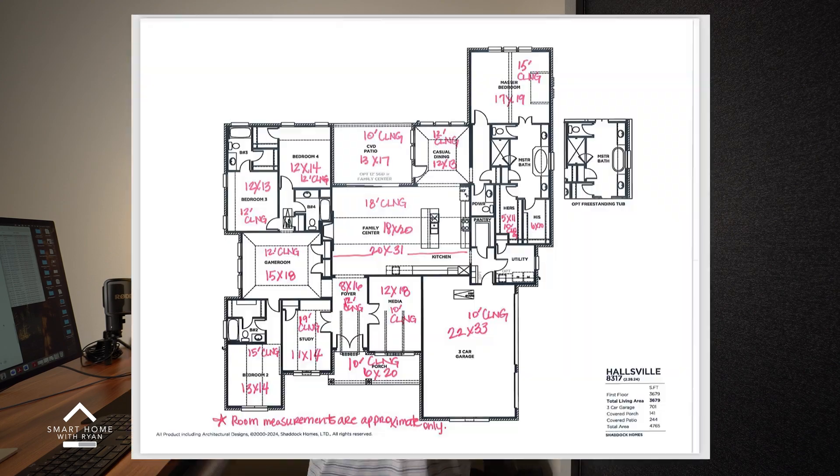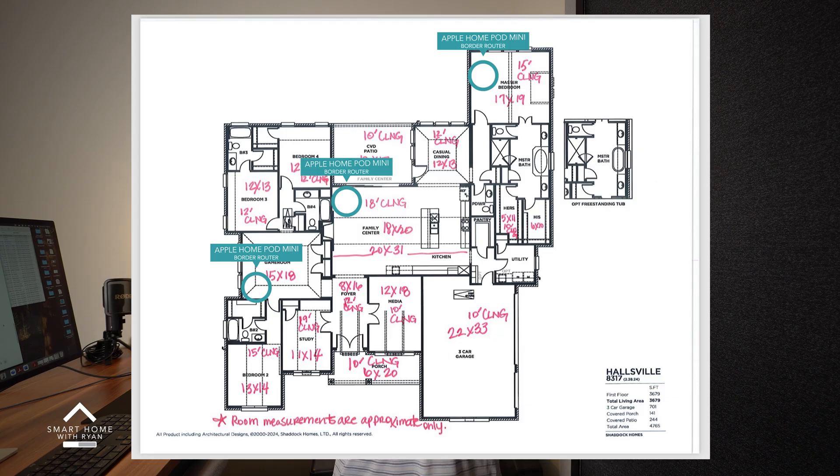You also want to spread these out evenly in the home. Don't just put one or two in the farthest points of your home. The more that you add, the more reliable your smart home is going to be.